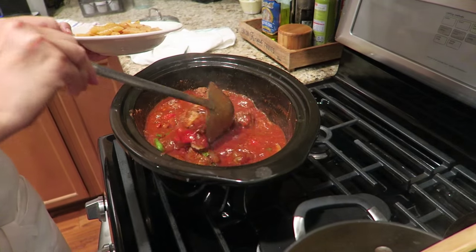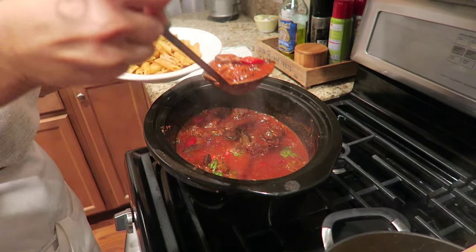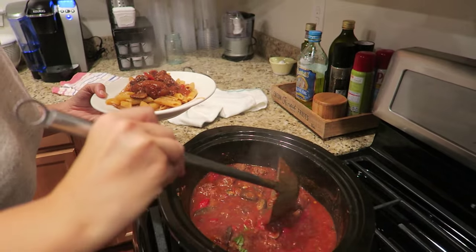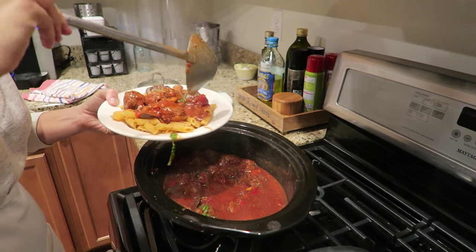Meatballs made in a crock pot! It's so good. If you want to learn this, you know where you've got to find it — coming soon. It's like a mixture of — look at that. Oh I've got to go take a photo, it looks so good. It smells like chicken cacciatore.